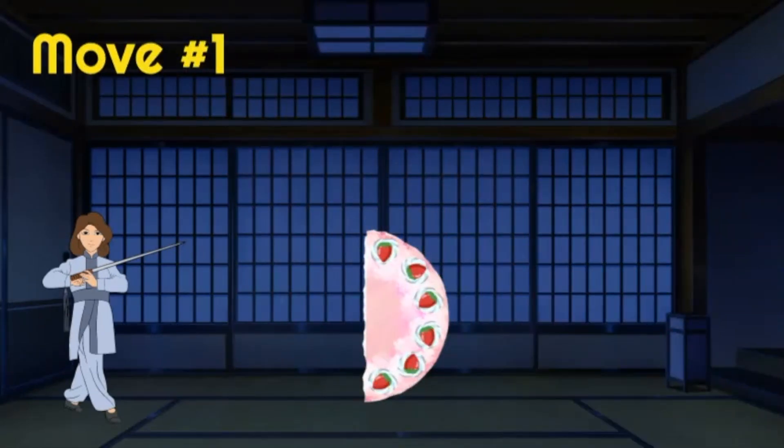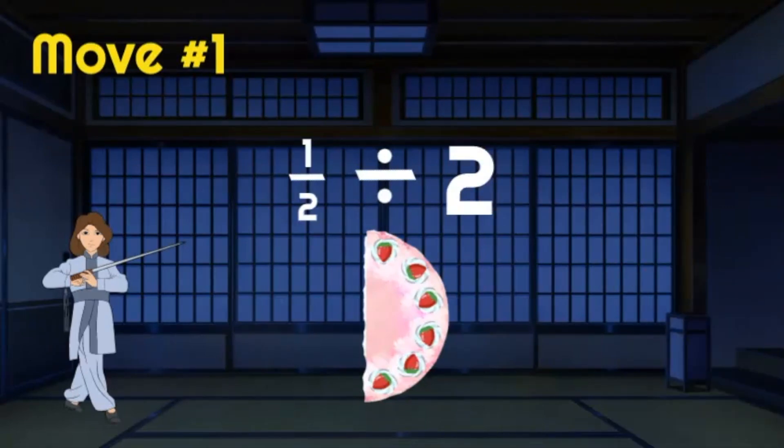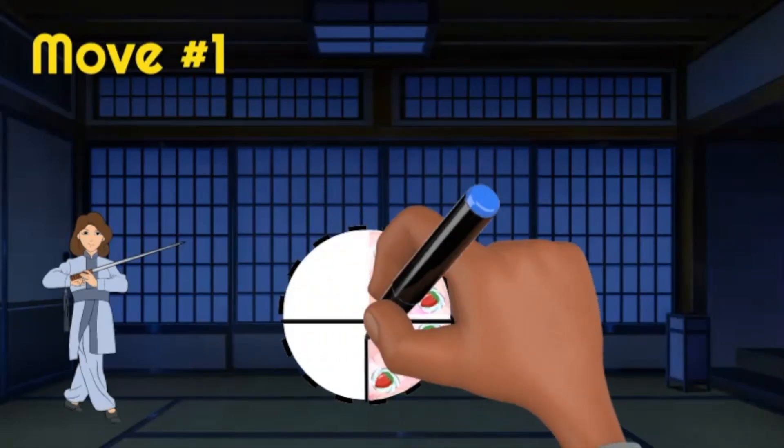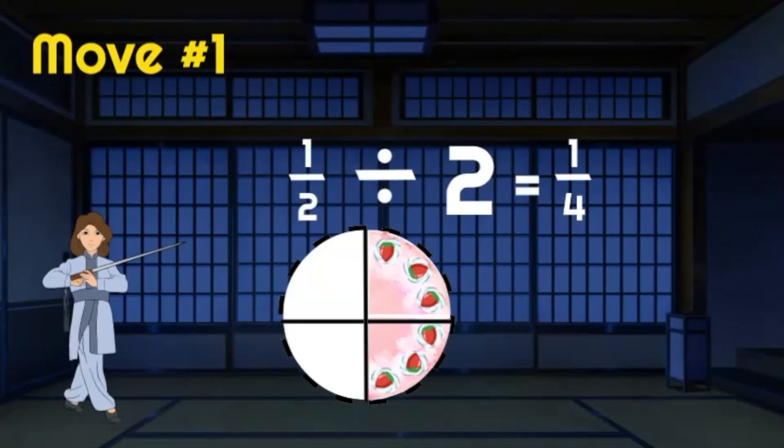I must teach you a move before they come back. We'll share the cake that's left — so one half divided by two. We'll slice the half into two slices, or into halves again. As you can see, there are now four pieces, and each friend receives one fourth. One half divided by two is one fourth.